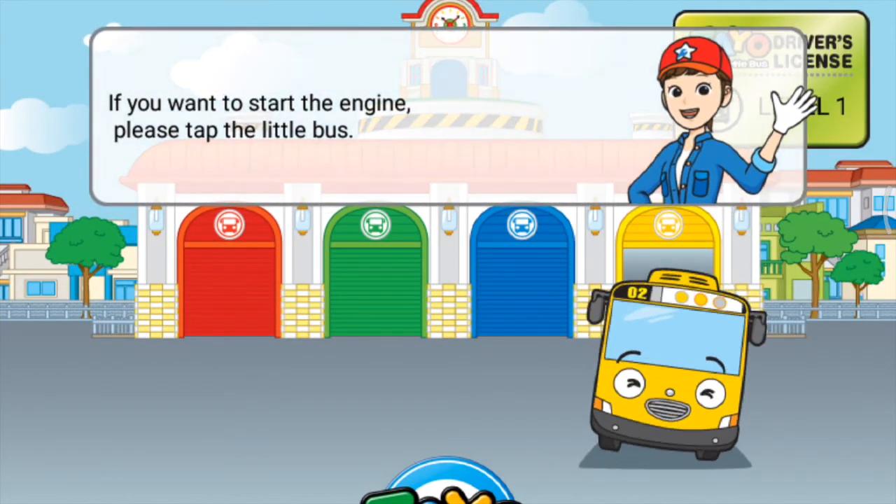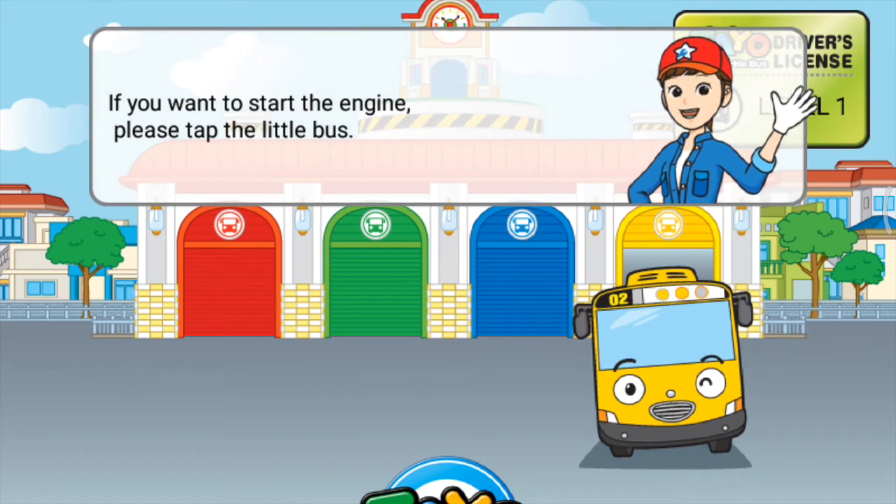Hello! I'm Lenny, the little yellow bus. I'm an adorable and cheerful little lady.